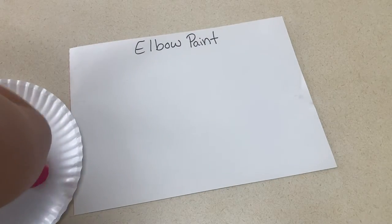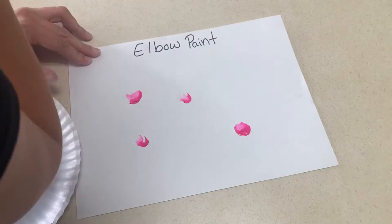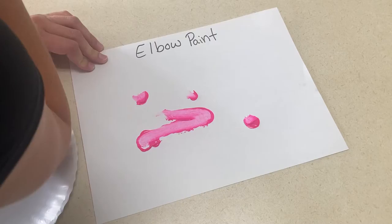And lastly, this one can get a little messy but the kids will love it — it is elbow painting. You'll put paint on a piece of paper and let them use their elbow to paint a picture. Again, this is a little messy so you'll have to help them, but it's fun.